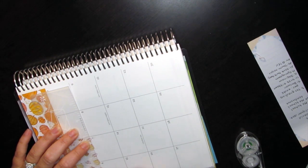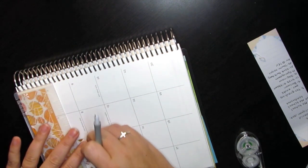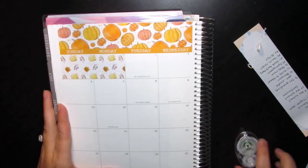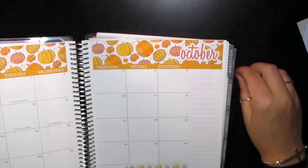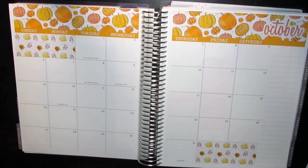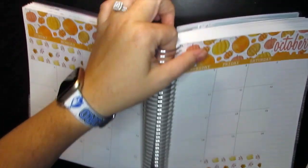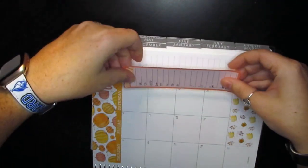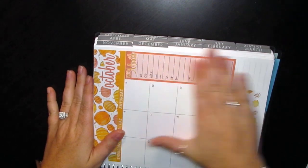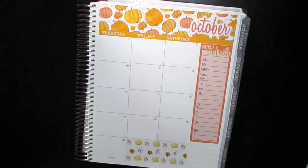It seems to fit really well on the other side but this side doesn't fit in this space as well — I'm not really sure why. So far we're doing really well, I'm really excited. I told myself I would do really well this month on getting these stickers down. Then we're going to go ahead and do our sidebar. I'm still not sure what I'm going to do down here yet, so I'm just going to leave it blank for right now.